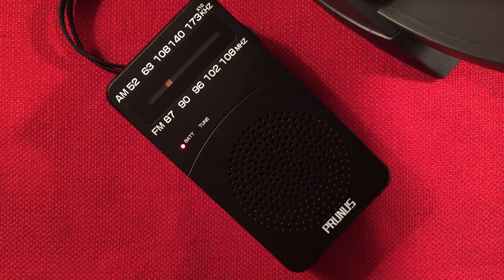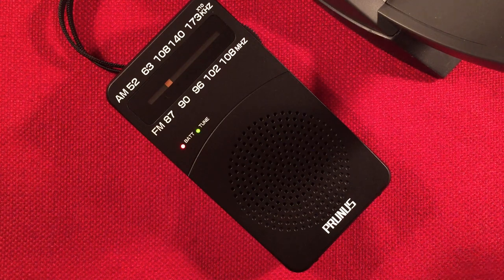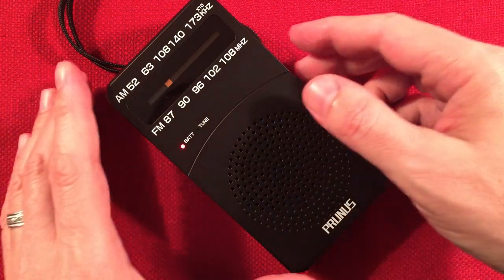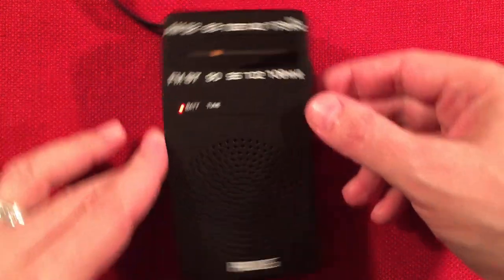Boy, it's a tough one to tune in. So that music there is 740 Zoomer Radio, Toronto, Ontario — 460 miles. Beautiful.